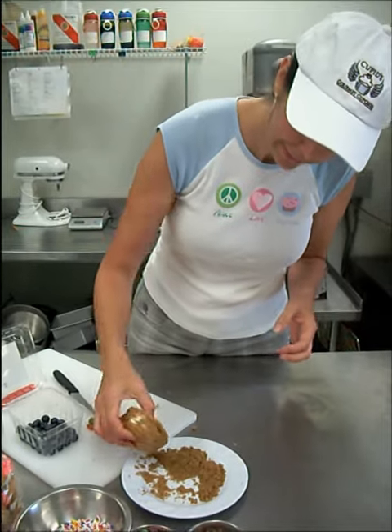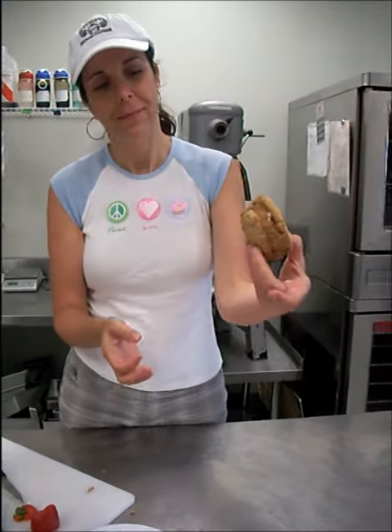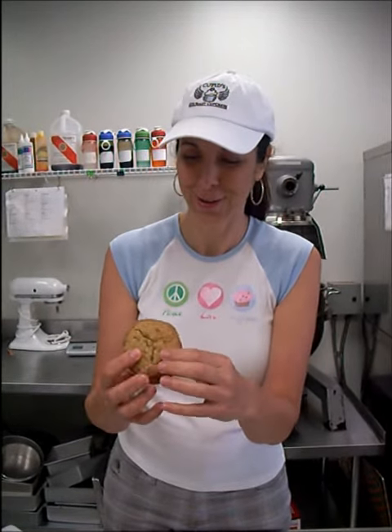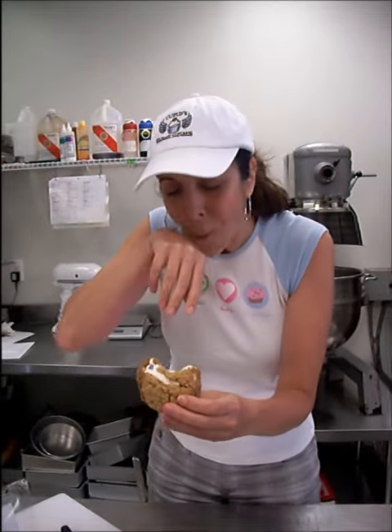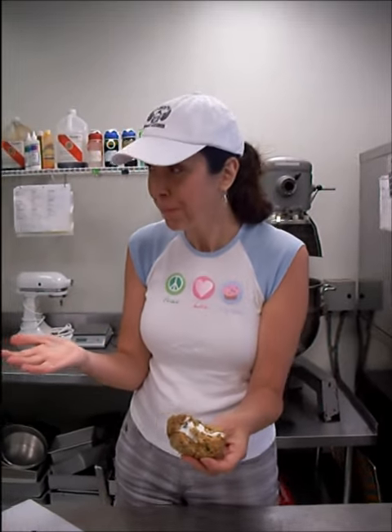You tell me if this doesn't look awesome. How's that for your next barbecue? Should I bite it? Yes, I'm going to. I'm going to find a good bite here. This is what heaven tastes like.